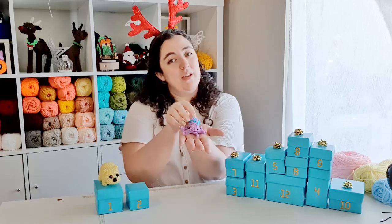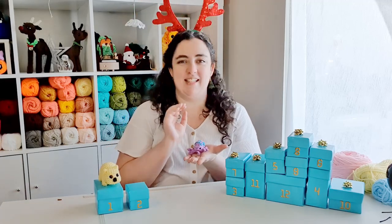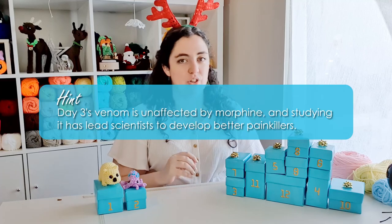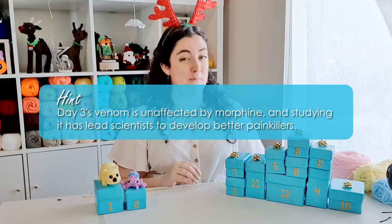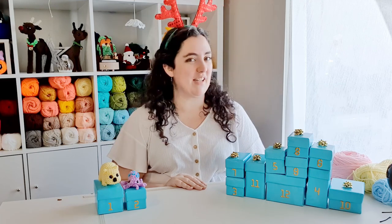That's it for today — I hope you had fun making him with me. I have it on good authority that his name is Cornelius, so that is Cornelius the blue ringed octopus. Your hint for day three: this creature's venom is unaffected by morphine and studying it has led scientists to develop better painkillers. Leave your guesses in the comments — I'll see you tomorrow, bye!